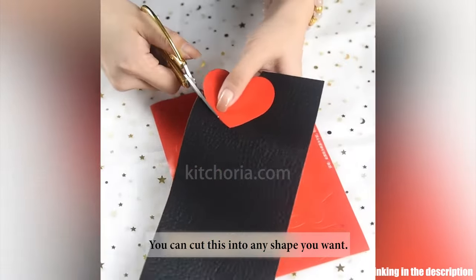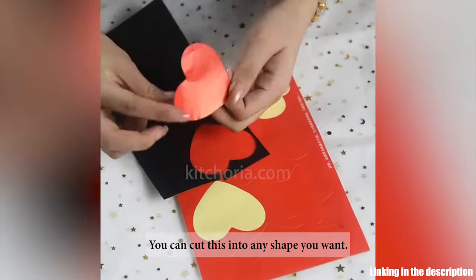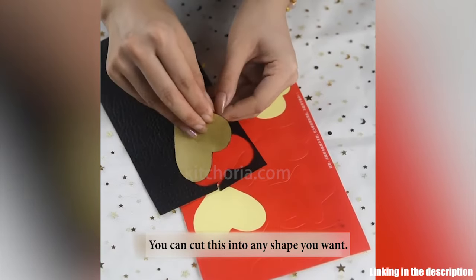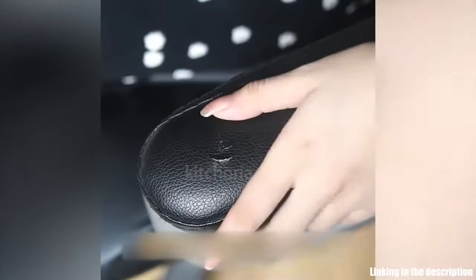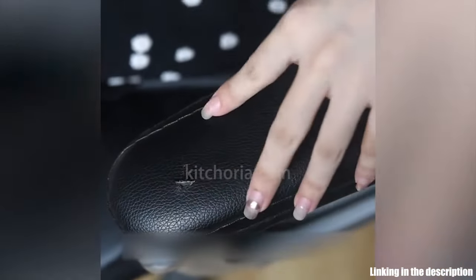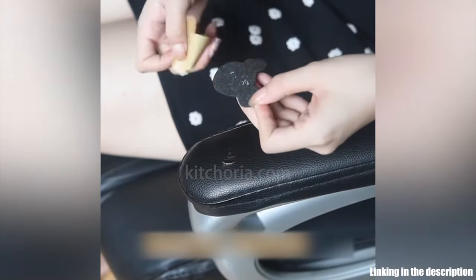Use a scissor to cut the Leather Repair Patch Adhesive into any shape you like and cover scratches or gouges. Restore your furniture with this Leather Patch. Easy Application First Aid Couch Repair Patch — just peel and stick, allow 24 hours to stick, and hold up well to last months.